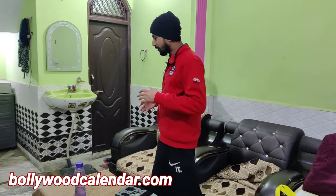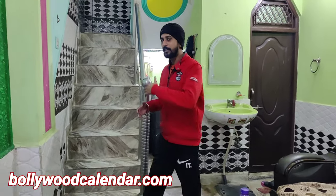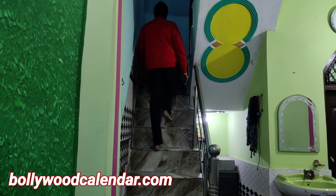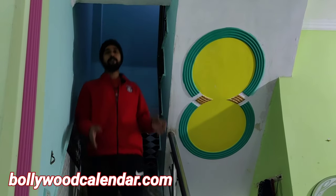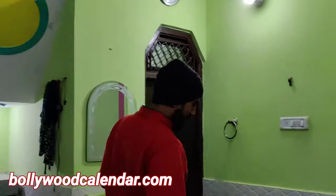Now our setup is ready. You can see that there is a lot of distance between me and my camera. Because of the wireless mic, it's very easy — you can move freely and easily create your videos. So this was our indoor mic testing.